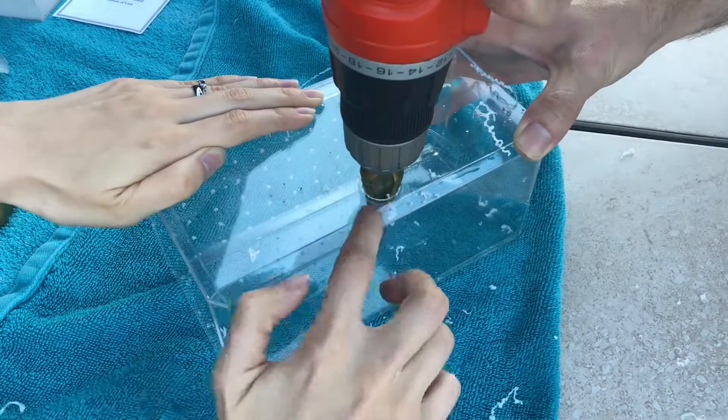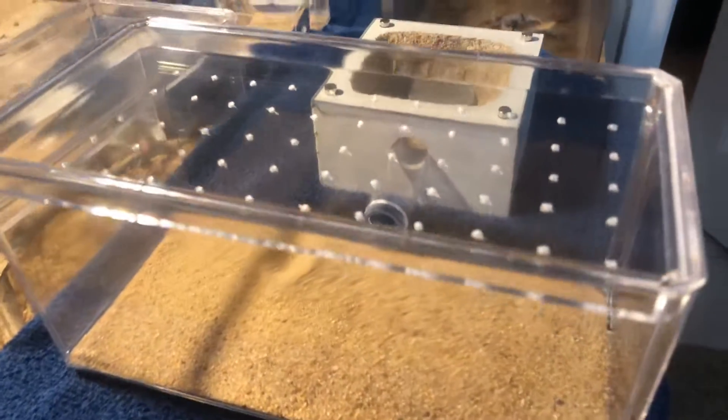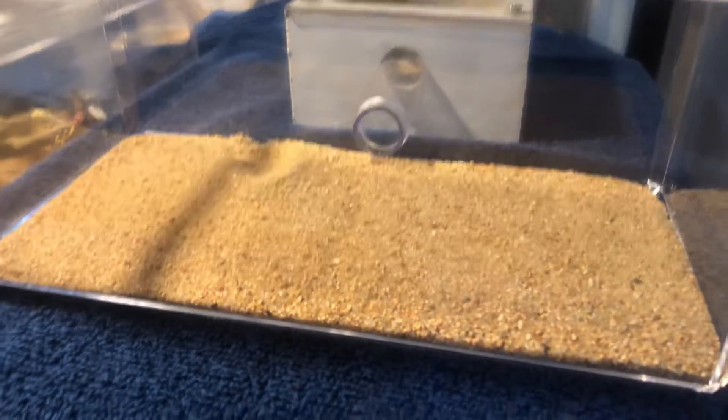With that finished, you can combine all the parts. Here is the completed product. In this case I didn't use grout or anything — I just filled the bottom with sand, as it's intended for Neoponera. They don't need anything in there except sand, food, and water.